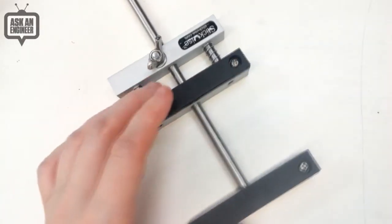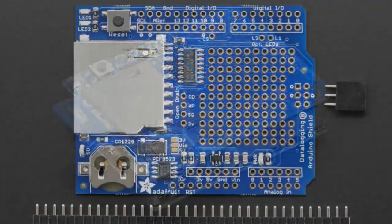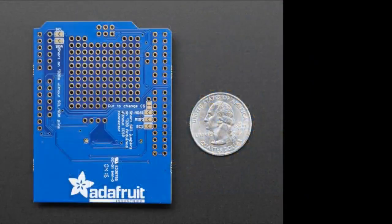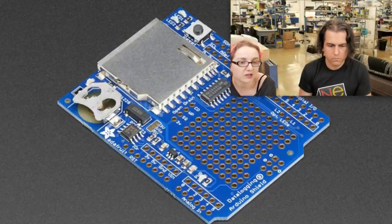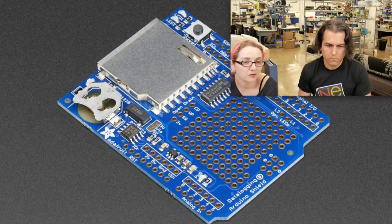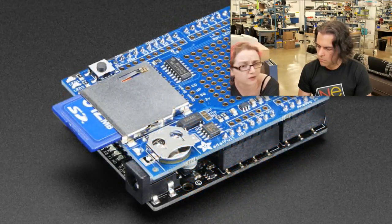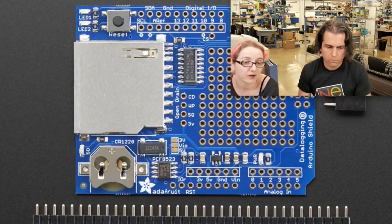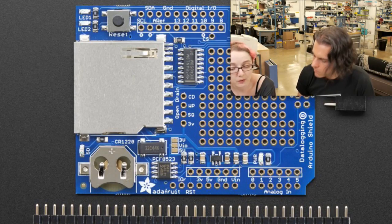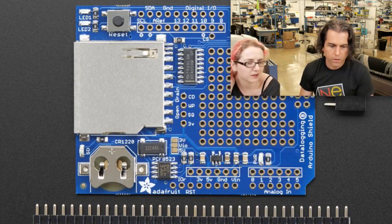And then the star of the show tonight — is this redesigned, re-released data logger. This is the new data logger shield. This was a long time coming and we just had to wait till we sold out of the previous version. This new version uses ICSP, so it is compatible with every Arduino. I tried it with a DUE, a Mega, Leonardo, Zero — it works with all of them because it uses the standard SPI pins. We also updated the product photo — the photo is much better.